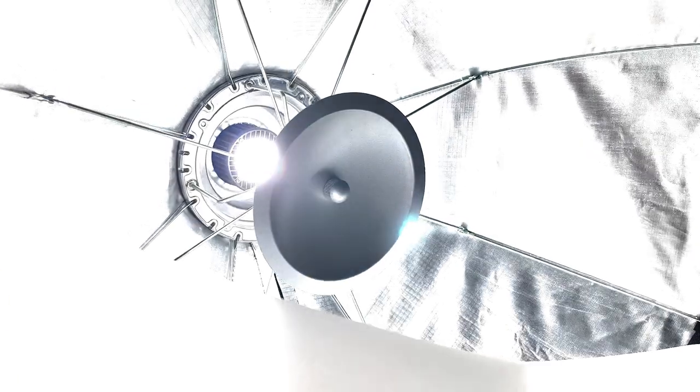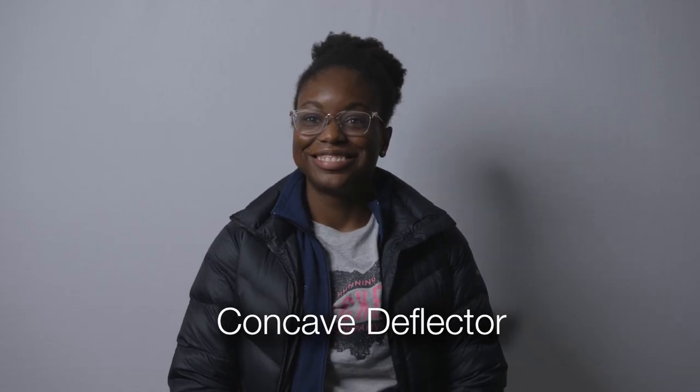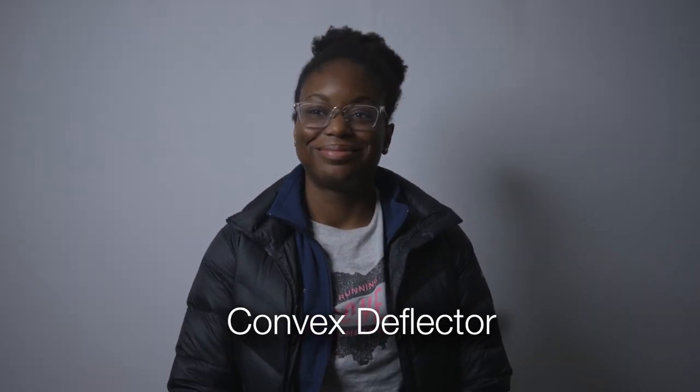Interestingly enough, when we reverse the reversible deflector element so that it is convexly positioned to the light, thereby mimicking the shape of the softbox, you will notice that it almost adds a vignette effect to the backdrop. The center of the light source is brighter than the edges, whereas the concave orientation spreads the light more evenly.